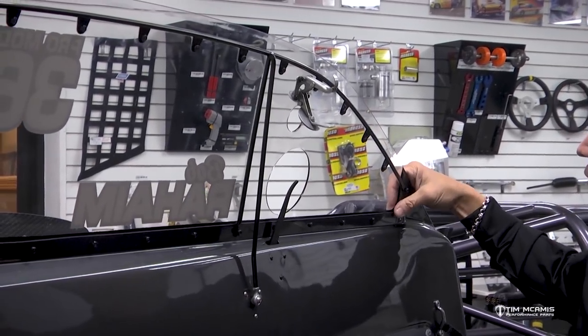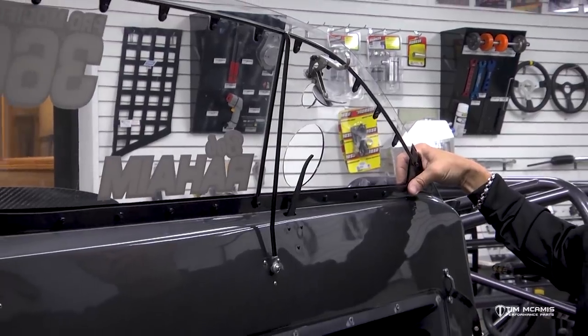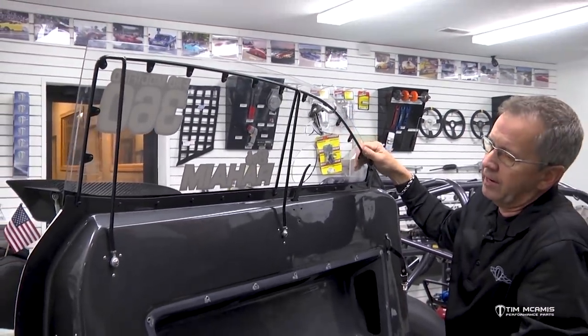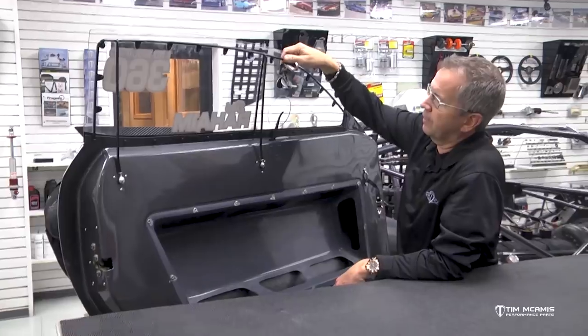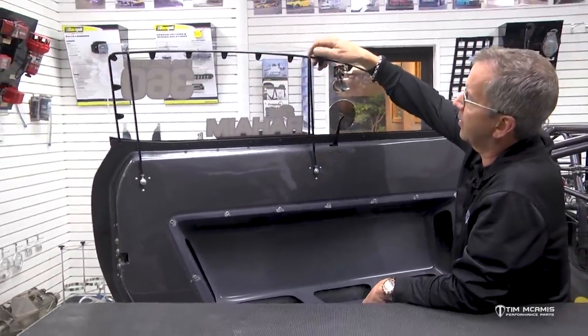So if you wanted to, you can black all that stuff out. There are lots of options for this, and we have a lot of body styles that this fits — we're adding more all the time. So it's a real convenient way to start this process.